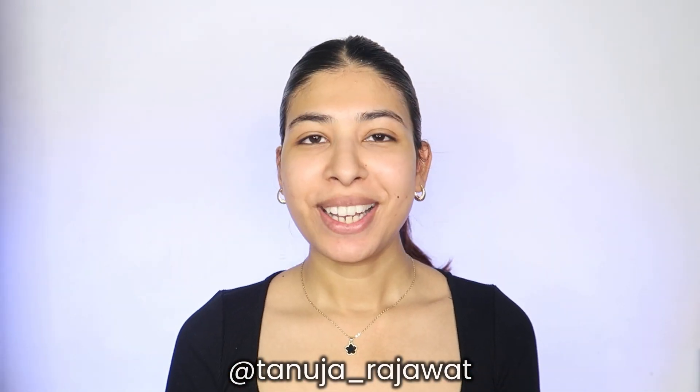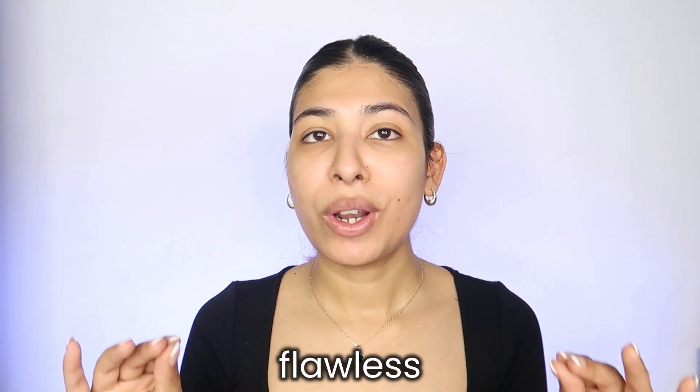Hi guys, welcome back to my channel. You're watching Tanuja and for today's video we are doing something which is one of the most requested topics — how to do your flawless base, something which is very long lasting and basically how to do it in a way so that it doesn't get cakey or starts coming off or cracks up.